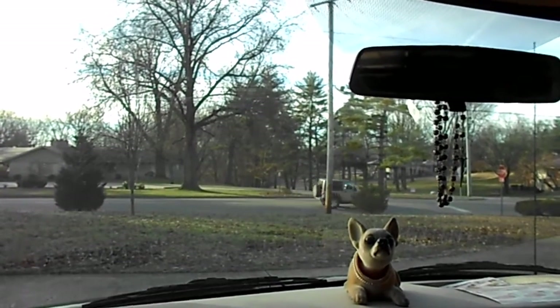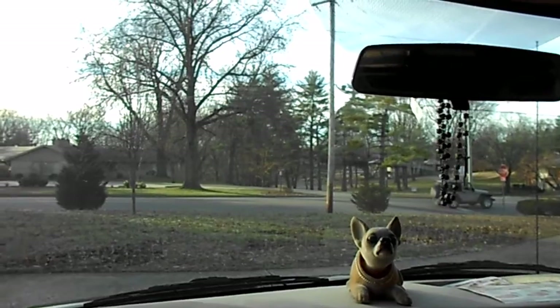So anyway, we're going to head over there now and I'll show you more.